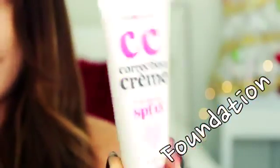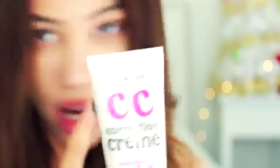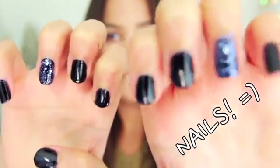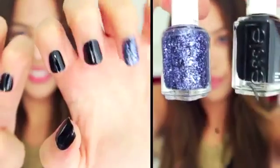For my face makeup, just to save time, I already have on my CC cream from Hard Candy. And then for my nails, I'm actually just wearing black nail polish with some blue pretty glitter on my ring fingers.